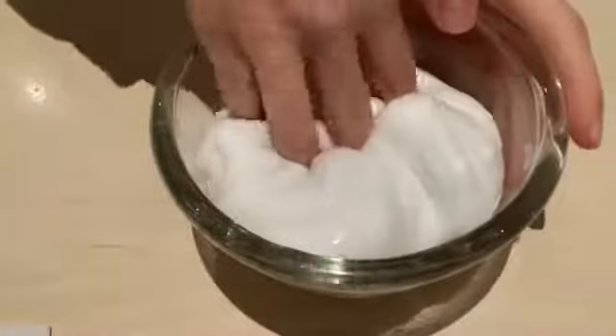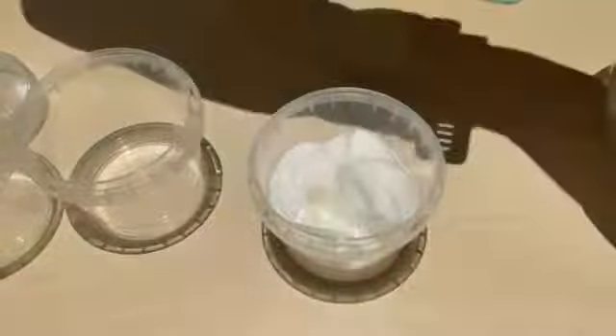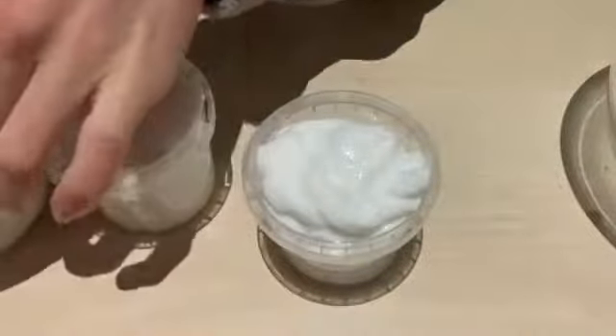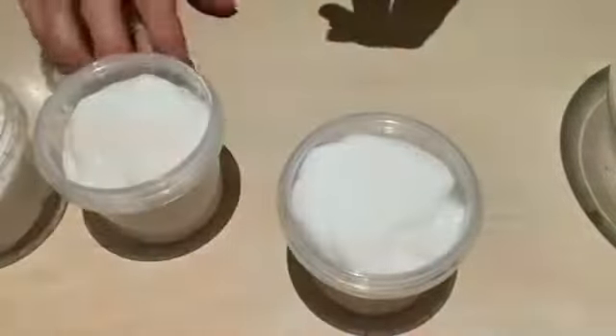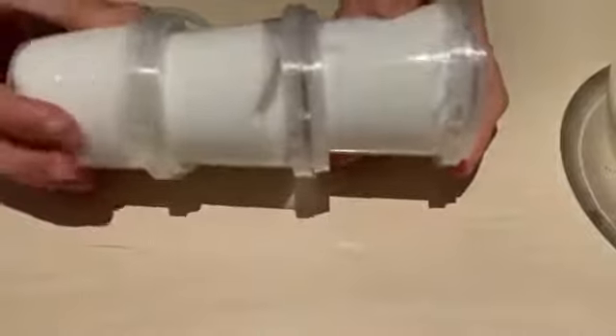When you are done playing with your slime, you can get some containers to put your slime in so that it doesn't dry out. You can then put a lid on your container.